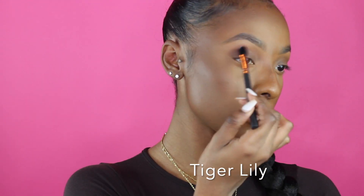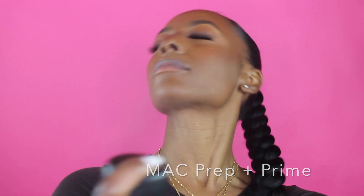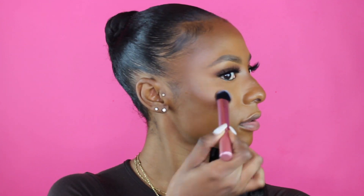I'm going into this Sephora blush in the shade Tiger Lily and using it as a transition color. With a fluffy blush brush, I'm putting that on my cheeks. I applied my lashes and eyeliner off camera. Now I'm spraying my face with the MAC Prep and Prime, just damping my whole face with it. After that, I go into my contour palette and use the highlight in the palette, dabbing my face with the brush while the face is still damp so that everything blends seamlessly. I make sure with my beauty blender that everything is blending in well.